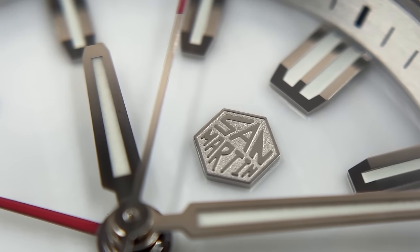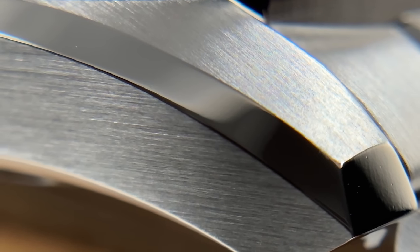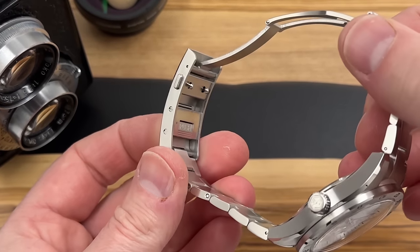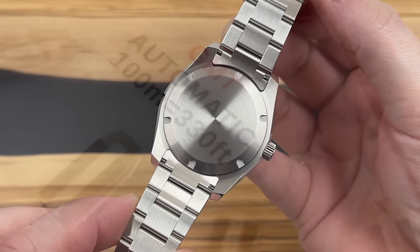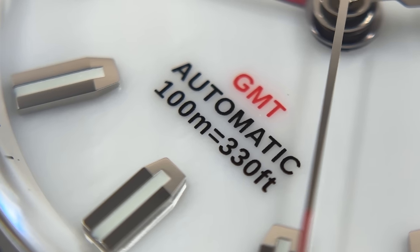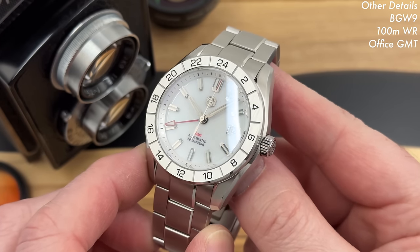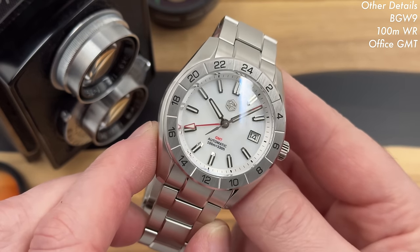I'll show you the lume degrading at the end of the video. The hands are beautifully cut as well, and all the polished and brushed transitions seem to be really, really nice. The clasp we've seen many times before — it has the on-the-fly adjustment system. Screw-down case back, screw-down crown, 100 meters of water resistance. Sapphire box crystal with a little bit of dome on it, AR coating — all the good specifications we've come to expect from San Martin, and they never fail to deliver.